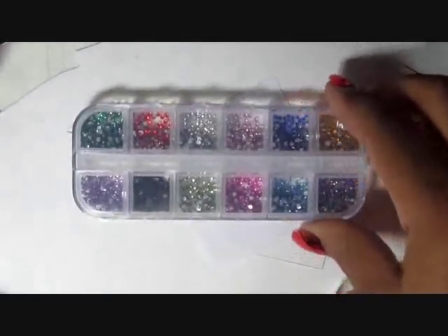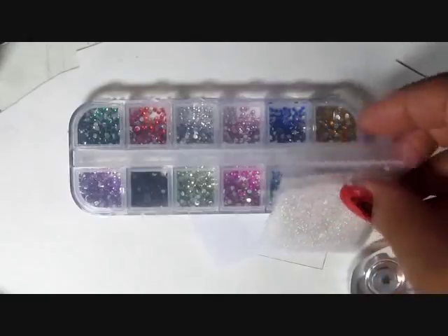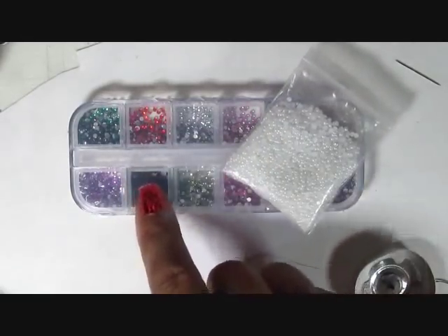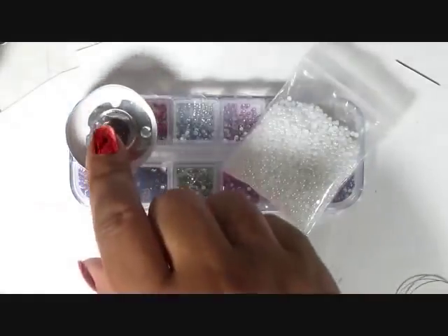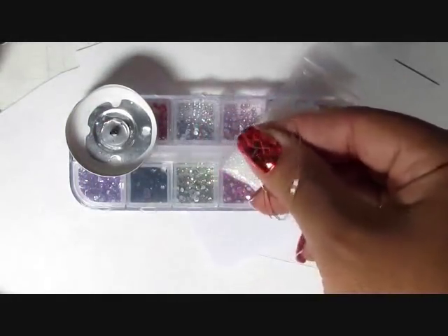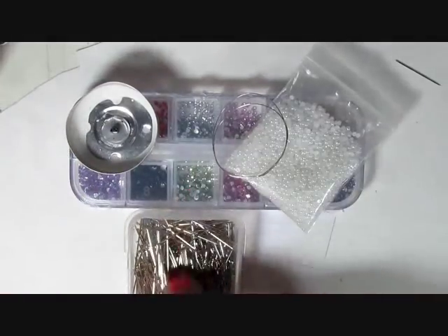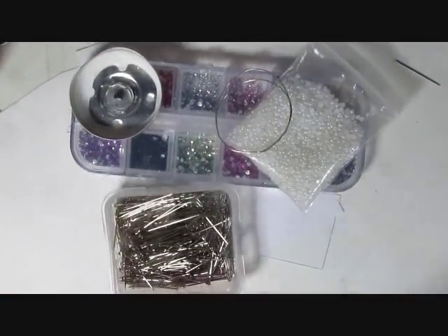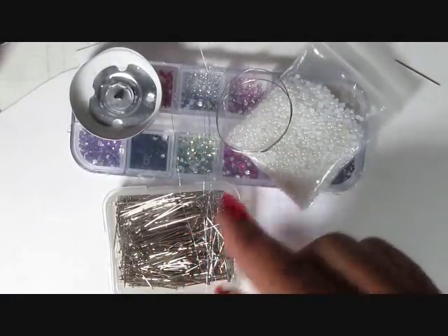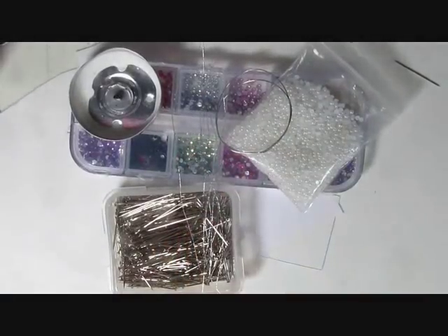Cardstock or any sort of stiff paper will do, and also a small little piece of copy paper. In addition to this I'm using some beads — these are two millimeter rhinestones and two millimeter pearls. You can find them in any nail supply store, mail order, or even dollar stores. A tea light candle, a four inch piece of wire that you can recover from a twist tie, some stick pins, and a skein of silver embroidery thread.